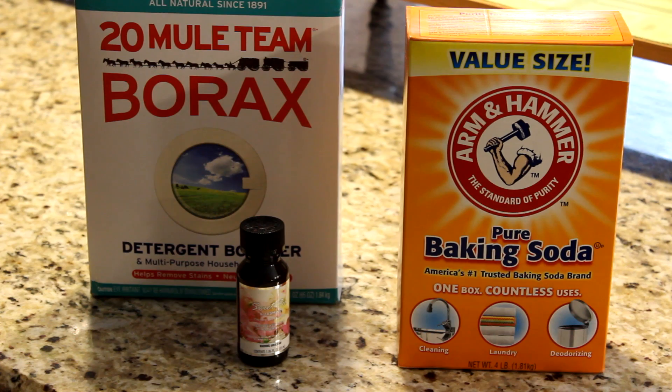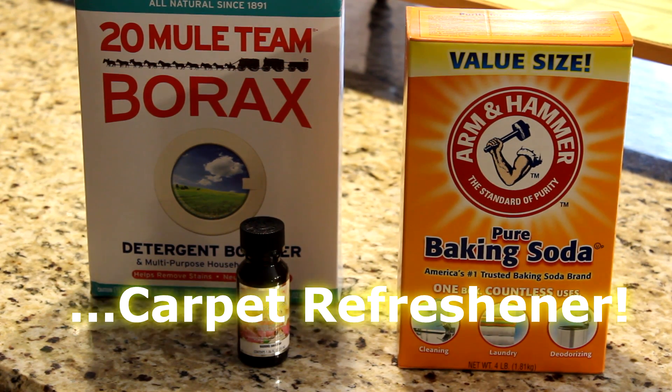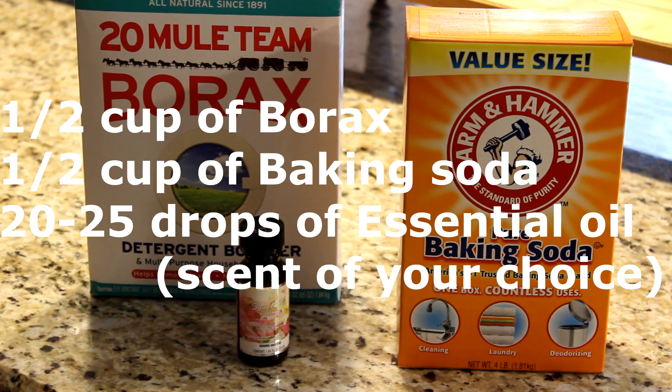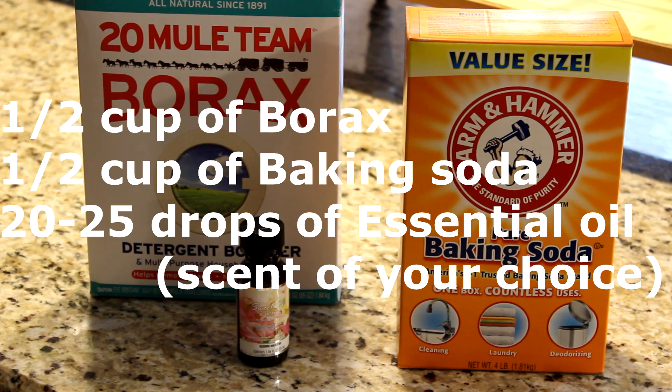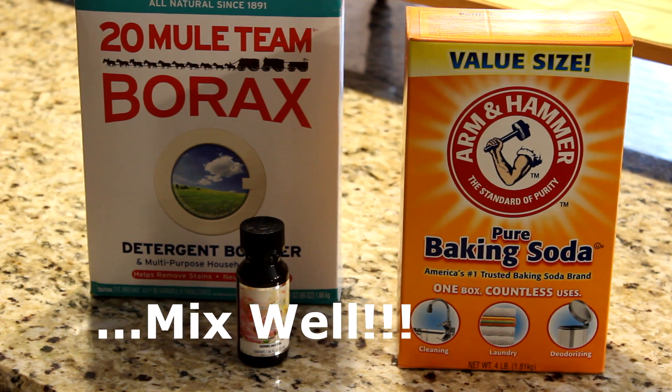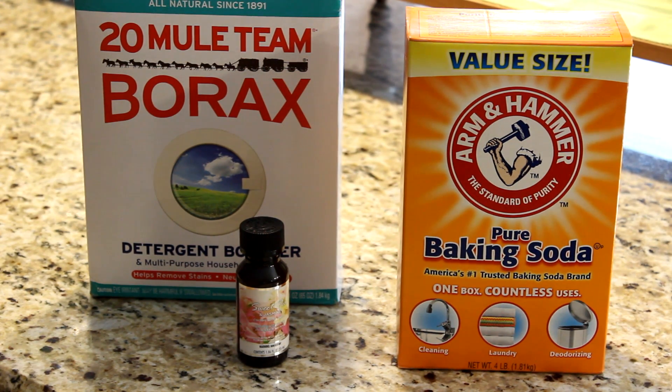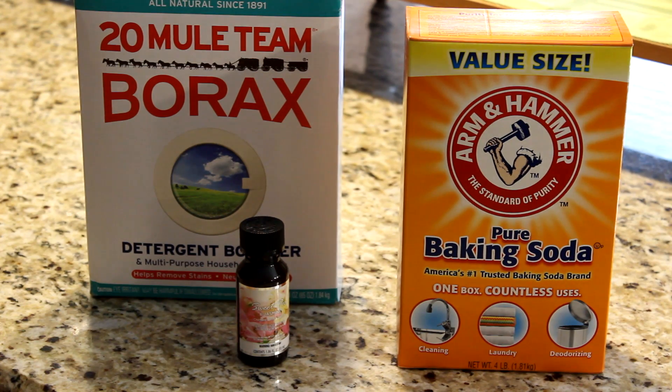The next DIY homemade recipe is a carpet refreshener. What you will need is a half cup of borax, a half cup of baking soda, and 20 to 25 drops of an essential oil of your choice — I'm using a sweet pea and jasmine essential oil. Those are the only three ingredients you need. Sprinkle this on your carpet, leave it on for 15 to 20 minutes, and then vacuum. This will make your home smell so good and your carpet and rugs will look fabulous.